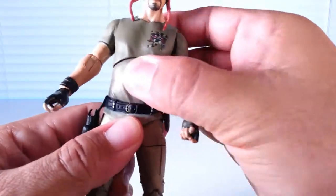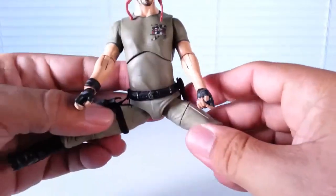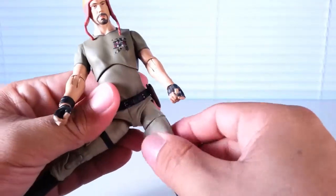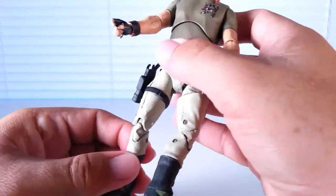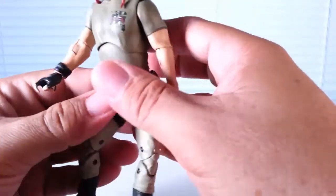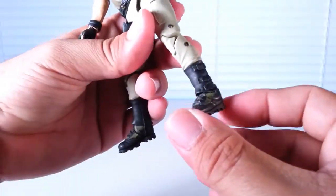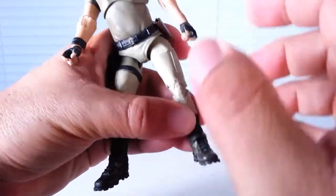He has no waist swivel at all. His legs will come up and he does do a Van Damme split. He has thigh swivel, and his knees are double jointed so you can bend them up pretty well. His ankles move down and up, but there is no ankle pivot.